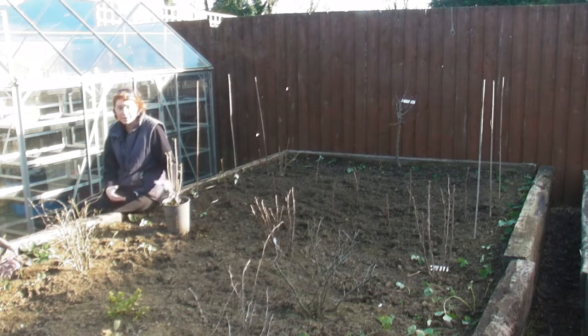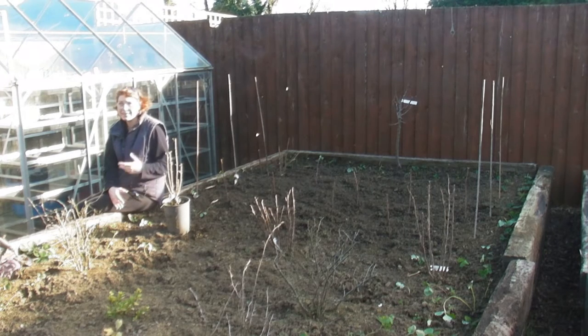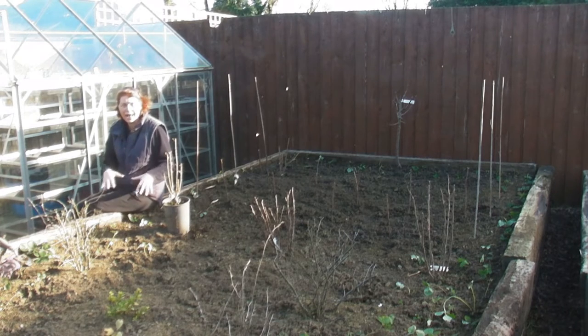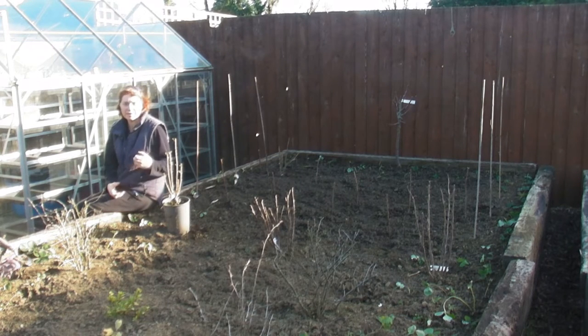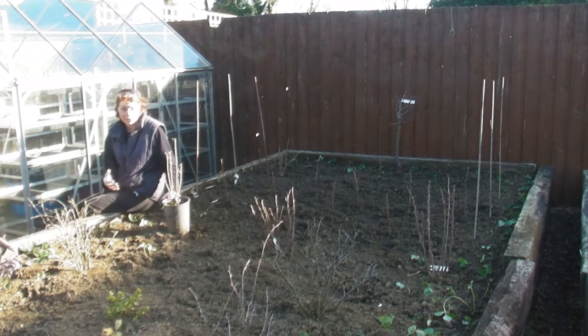Being January, this is the best time to get in any of your bare-rooted plants, because they'll get settled over the winter and then over the spring the roots will start to grow and get established in the soil, so that when the blossoms start to come in late spring the plants are nice and settled and really happy in their new home. Also you don't have to water them a huge amount at this time of year. If you plant any bushes or bare-rooted trees in the summer you've got to constantly water them because of the heat, but at this time of year you don't really have to do much of that — unless of course you live in a very hot climate.